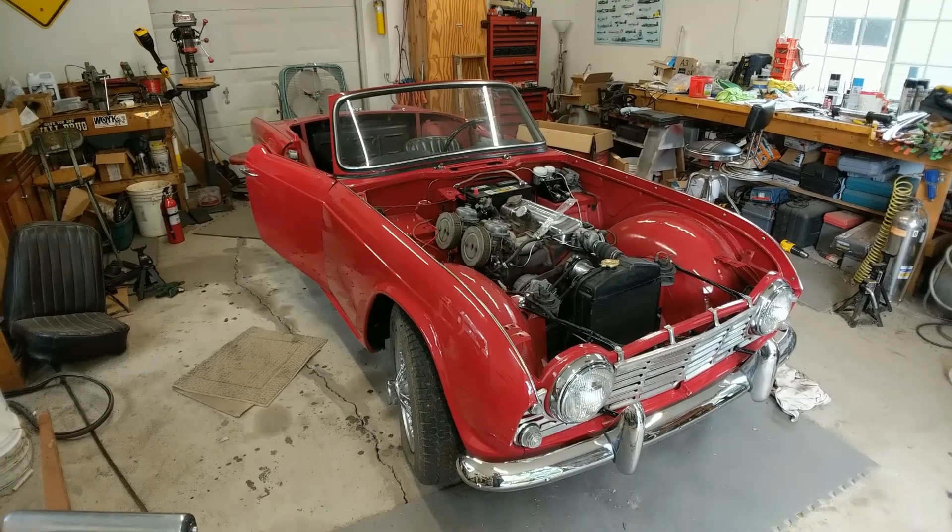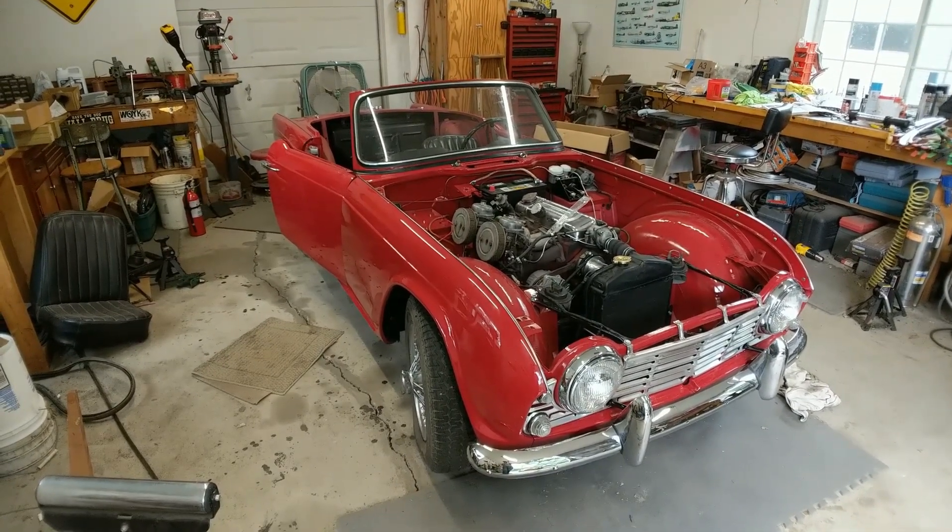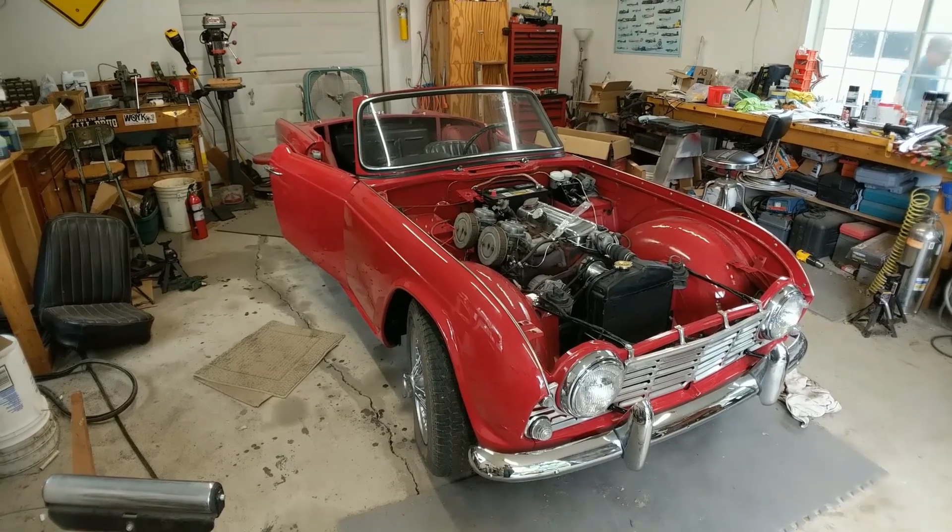Hello everyone, welcome back to Wegg's Garage. I've got a quick tip for you today on installing a backup hood release.